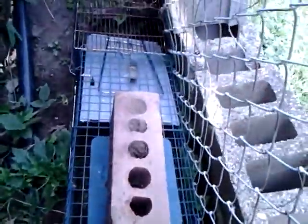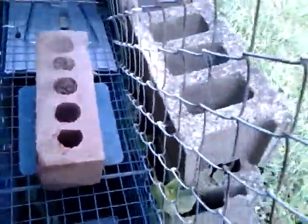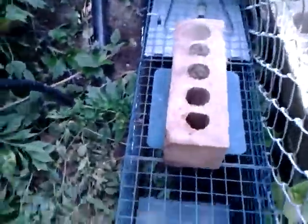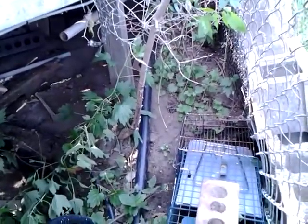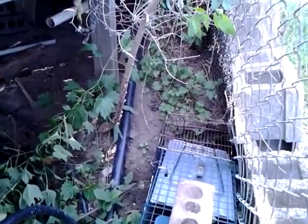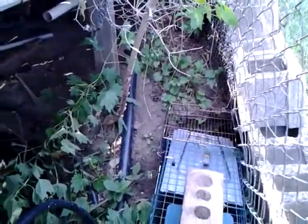Then I'll set the secondary cage probably right down here where they're walking around — or actually put it up there where they're sitting — so we can catch the adults and the youngins. All righty, I hope you enjoyed my first animal control video. Like it if you like it, don't if you don't — everyone's different. All right, have a good one.